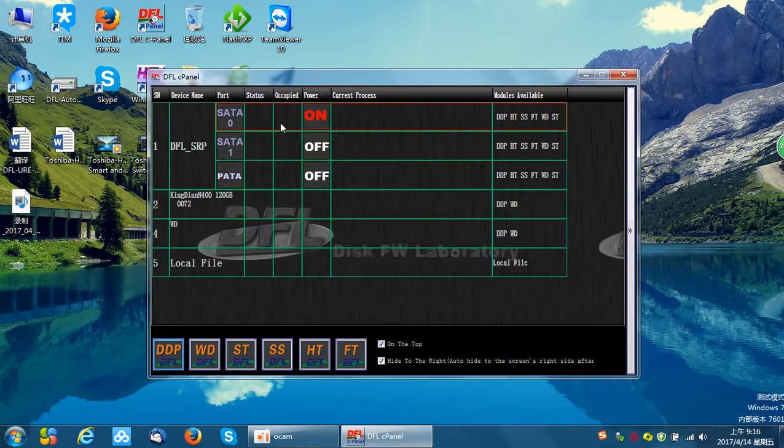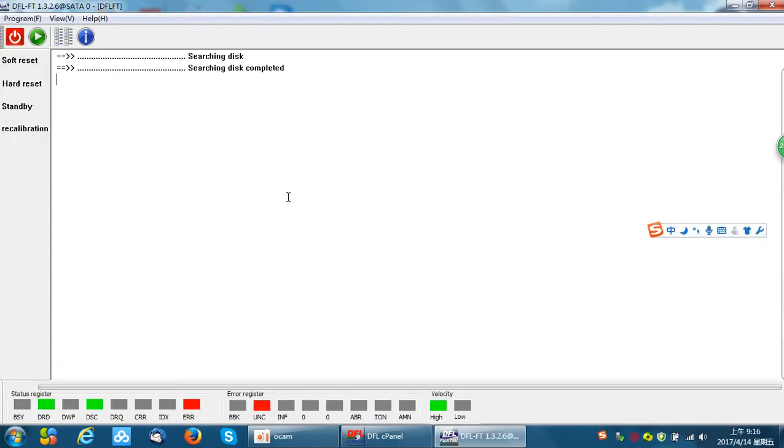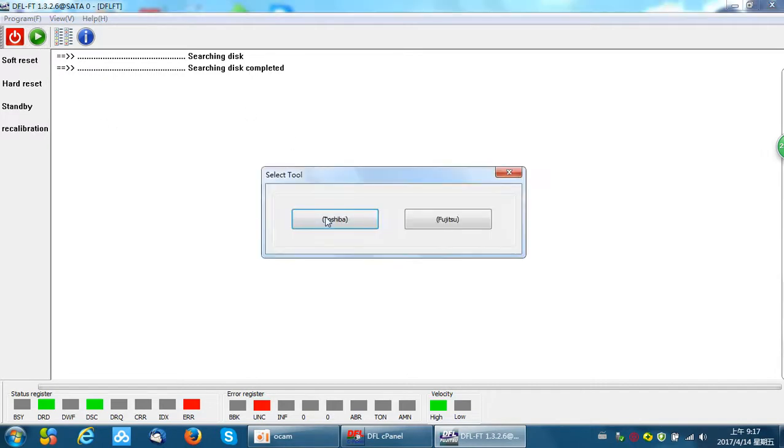Now let's enter the Toshiba firmware repair program. The drive gets ready. Before any operations, we can do one operation — that is to reset the SMART.